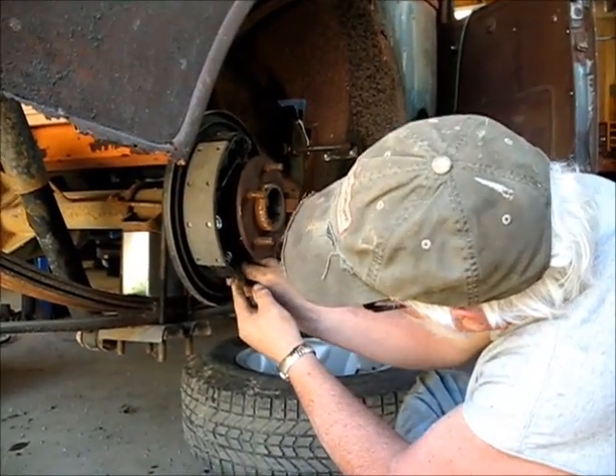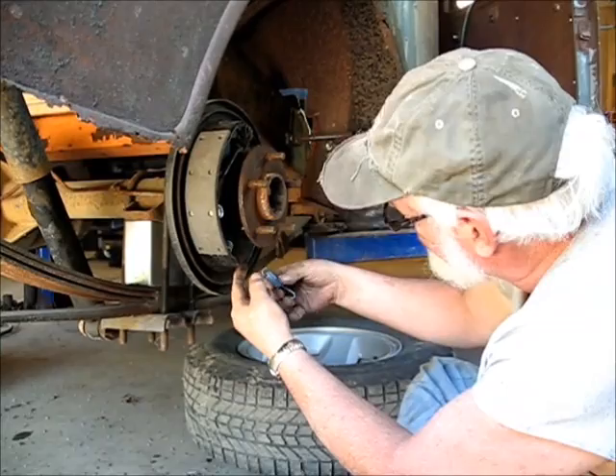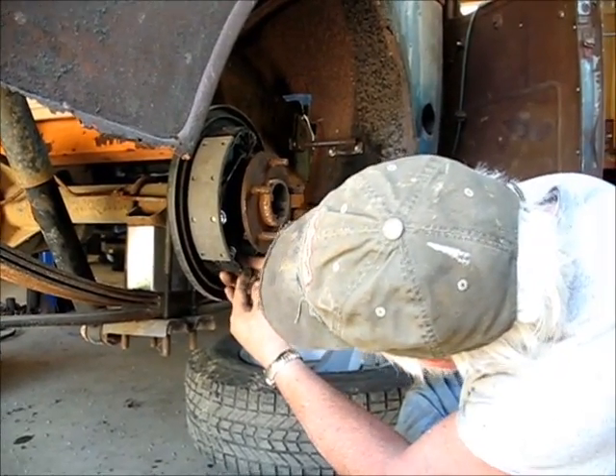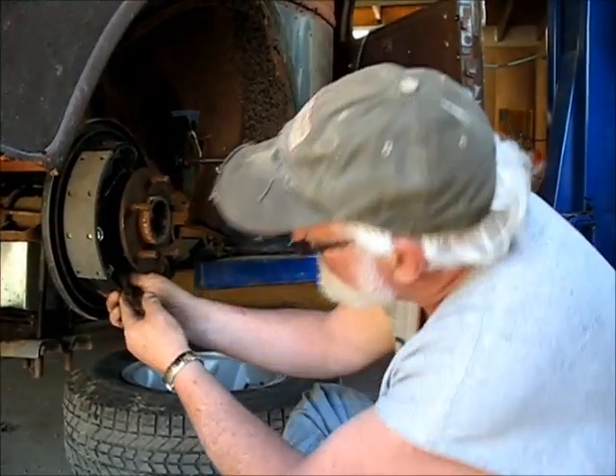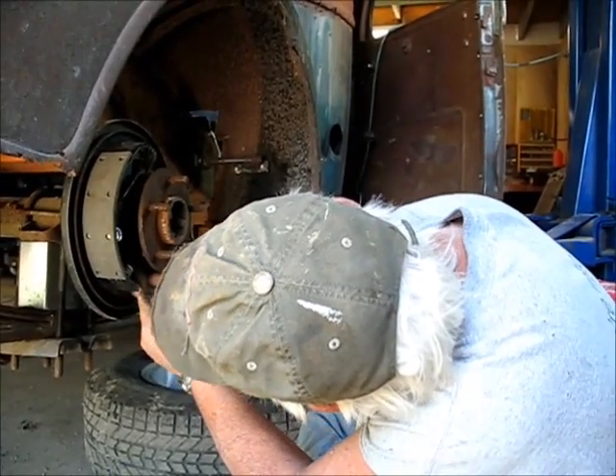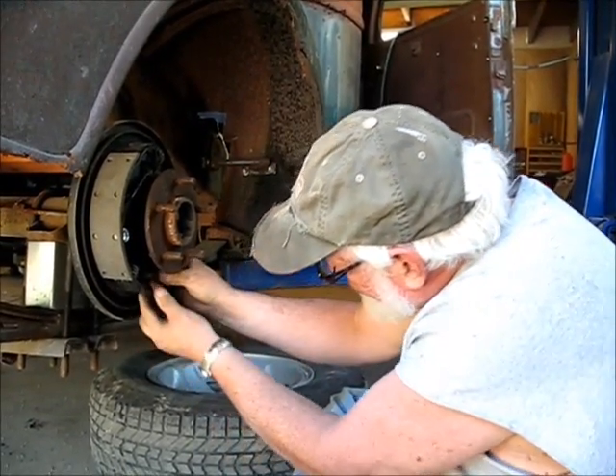Here's Dad putting on some new springs and new brakes on the back of Dan's Rodenstein. That's Roy.